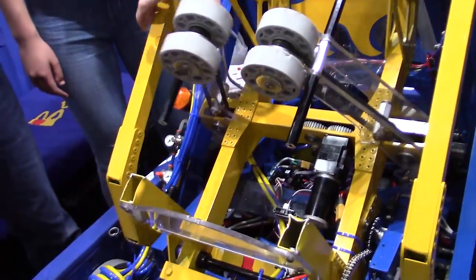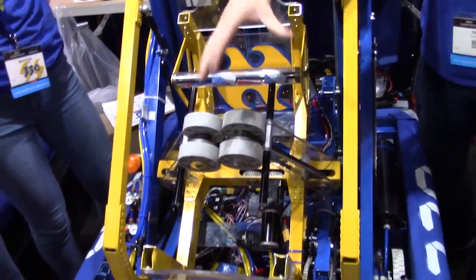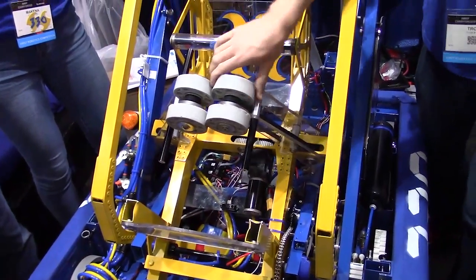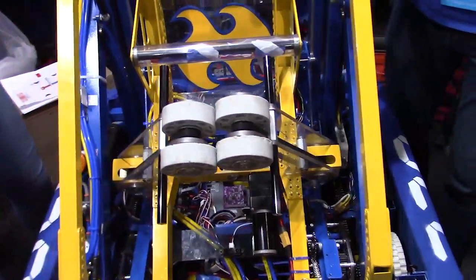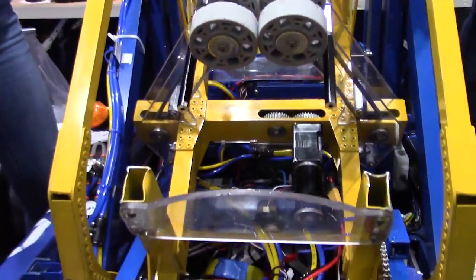But we've added this articulation to grab the balls — when we splay open these arms, grab the balls from the inside, push them together, and grab hatches by rolling these wheels in counter rotation against each other. We've also got kind of an insane drivetrain this year — about seven and a half CIMs equivalent in terms of wattage.